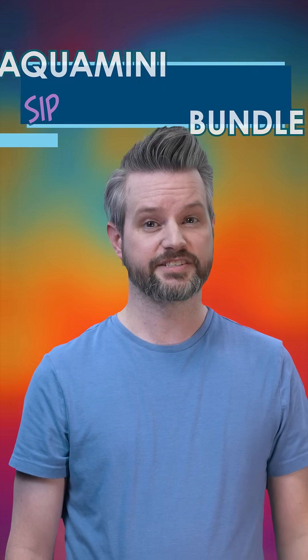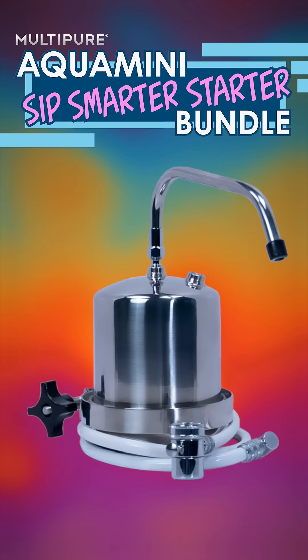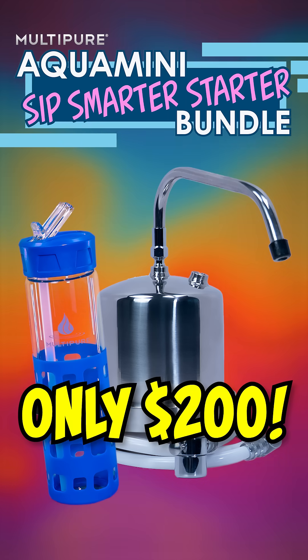So grab the AquaMini SipSmarter starter bundle. You get the AquaMini drinking water system, single hose diverter, and a sleek reusable water bottle. That's a $500 value for just $200.